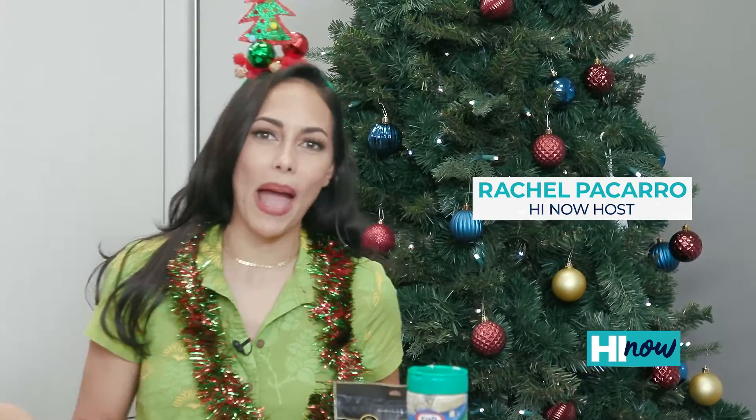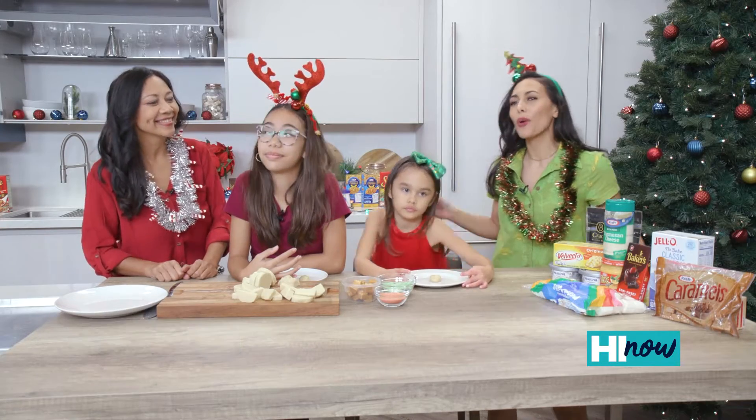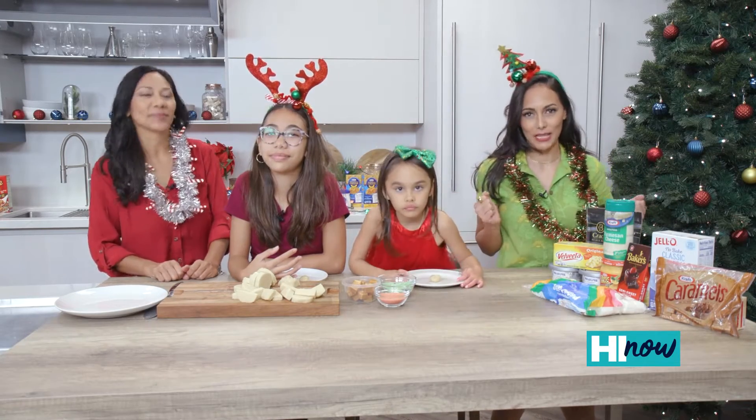Today we're in the Hi Now kitchen and I'm back with our Hi Now ohana. We've got Layla Parker and my daughter Jocelyn. We're here to make some of our favorite Kraft Heinz products.